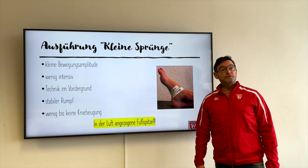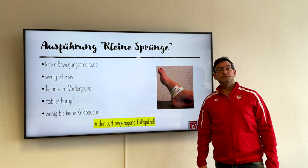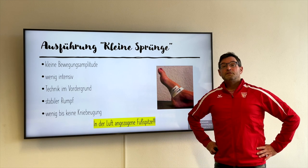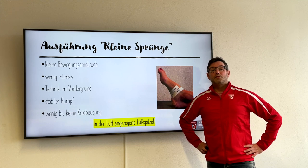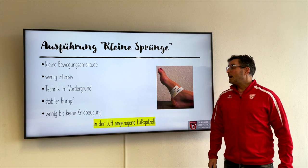Ein stabiler Rumpf ist vonnöten, um die Kraft auf den Ganzkörper aus den Fußgelenken zu übertragen. Deswegen ist es immer wieder von Vorteil, wenn der Sportler die Hände in der Hüfte hält, um somit auch seinen Rumpf zu kontrollieren.